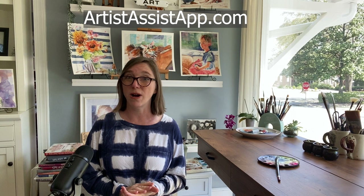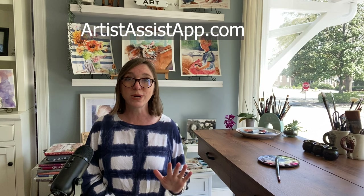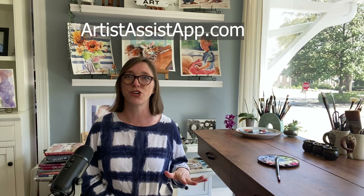Thank you so much to Eugene, who is developing Artist Assist App. Liron also did a video on this app, and I went into the comments to see what people were saying — a lot of positivity from users who said it solved a lot of problems. Eugene answers all the questions in those comments — he's very receptive and has already fixed a lot of things in response to feedback. It's going to be a great experience all around.